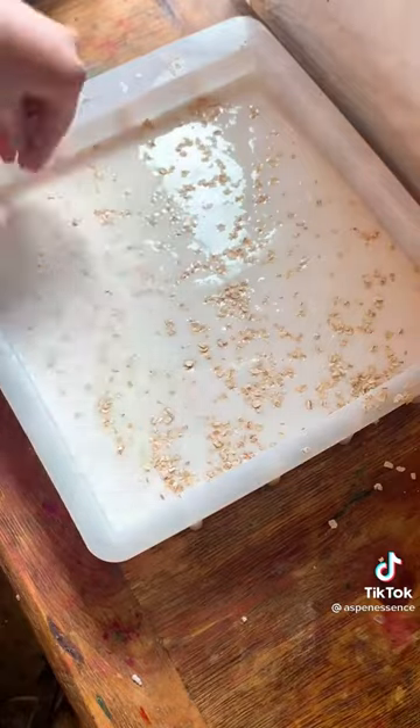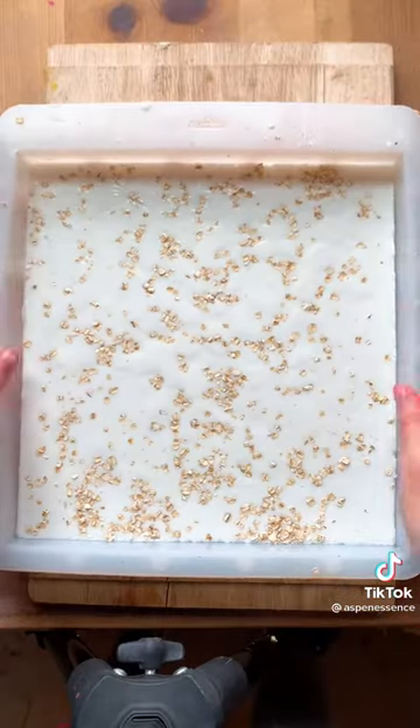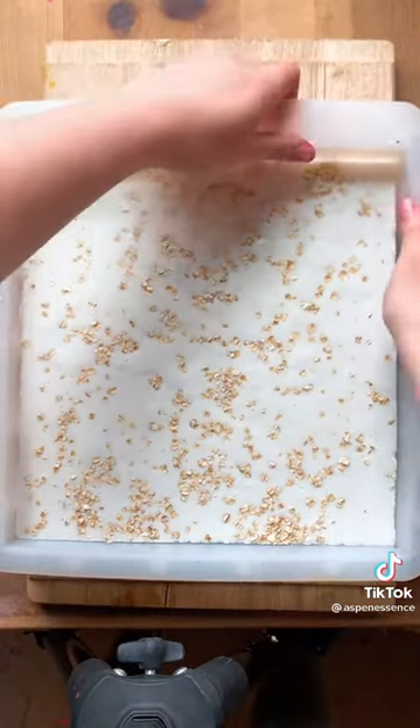I honestly just never thought that these soap making videos were very interesting, which is why I never really posted any videos of them. But here you go.